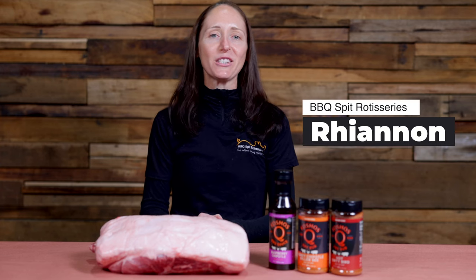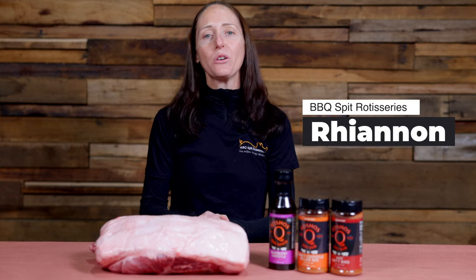Hi, I'm Rhiannon from BBQ Spit Rotisseries and today I'm going to show you how to cook a pork shoulder in the Flaming Coles Gravity Feed Smoker.